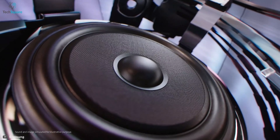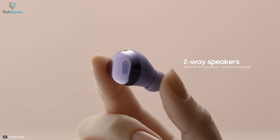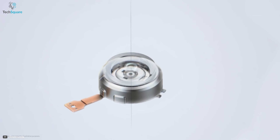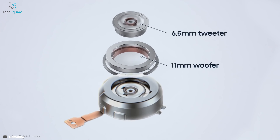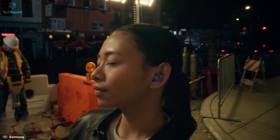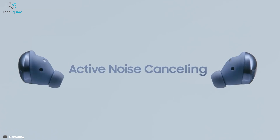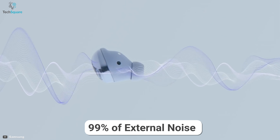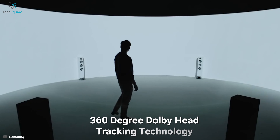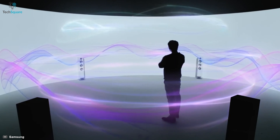Experience studio quality sound with the Galaxy Buds Pro from Samsung. The Buds Pro houses two-way speakers, including an 11mm woofer and a 6.5mm tweeter by AKG, so experience every note and feel the rush of your music. It features active noise cancellation that eliminates up to 99% of external noise and 360-degree Dolby head tracking technology for a true spatial audio experience.